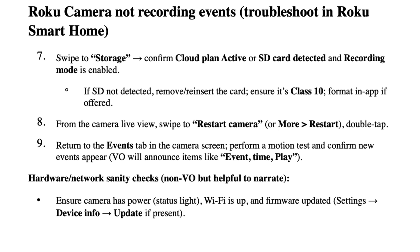From the camera live view, swipe to Restart Camera or More, then Restart, and double tap. Return to the Events tab in the camera screen, perform a motion test, and confirm new events appear.